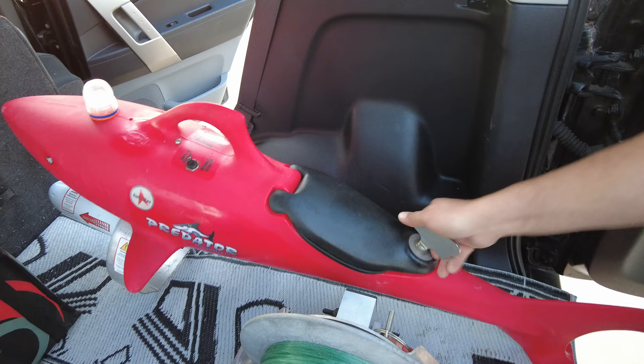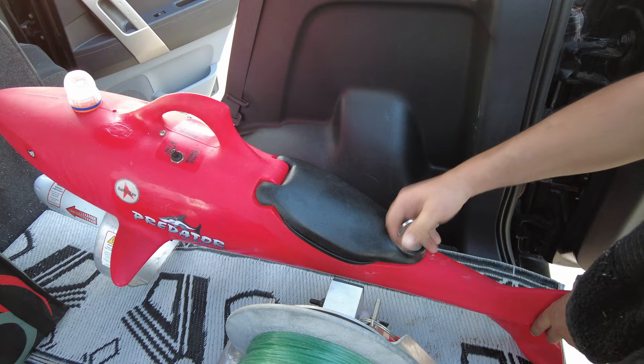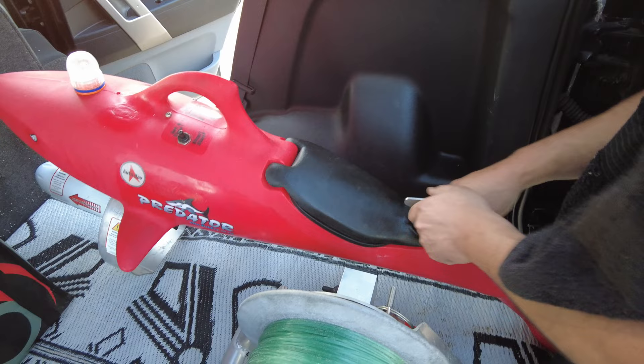Before you seal it up, you do want to check your seal — just make sure it doesn't have any cracks, sand, or grit, as that's going to compromise the seal. When you're finished, you do want to leave that hatch handle facing straight. You'd be surprised how much drag it will put on the wave if it's not straight.